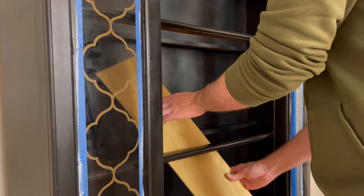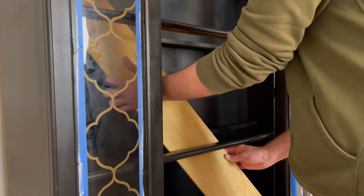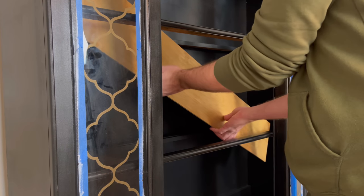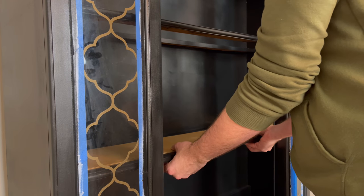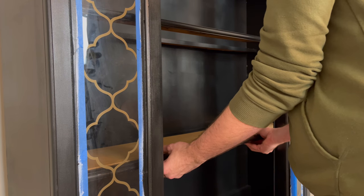To install the shelves, all I had to do was insert them where the glass would have originally been. I love this idea — it's also great if you wanted to modernize a china cabinet you already have and get rid of the glass shelves. I just love the way this looks.